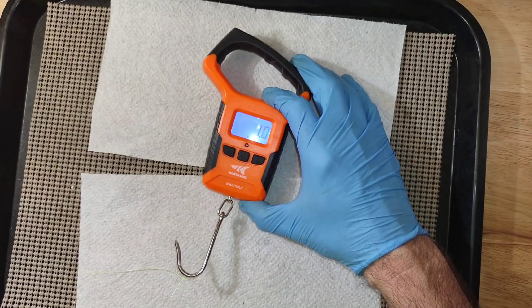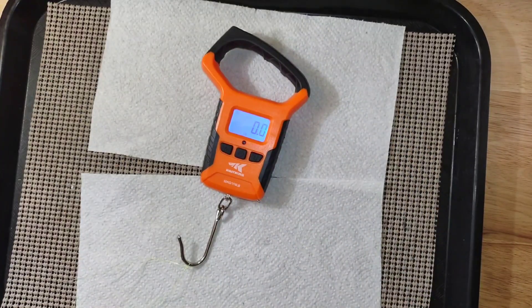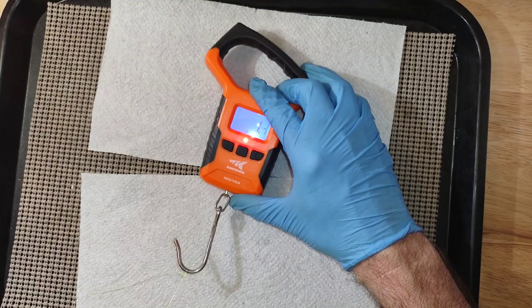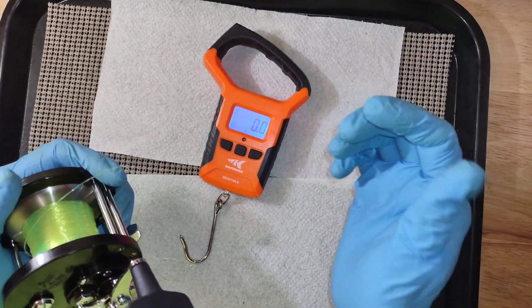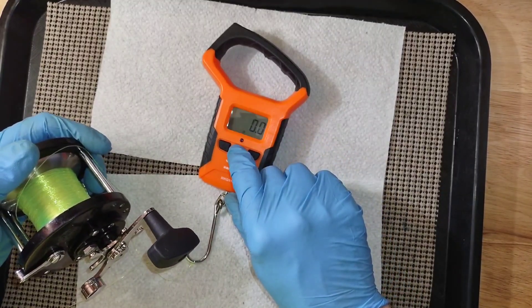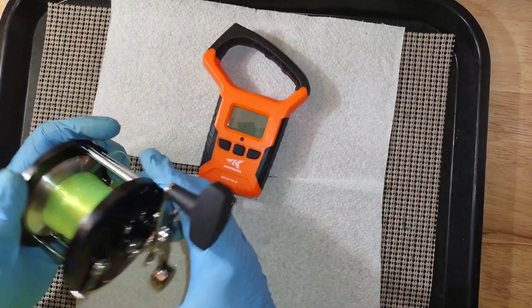Now I'm at 1.1 pounds, so I need to tighten it a little more and pull it again. There's a pound and a half — that's the way I would precisely set my drag.